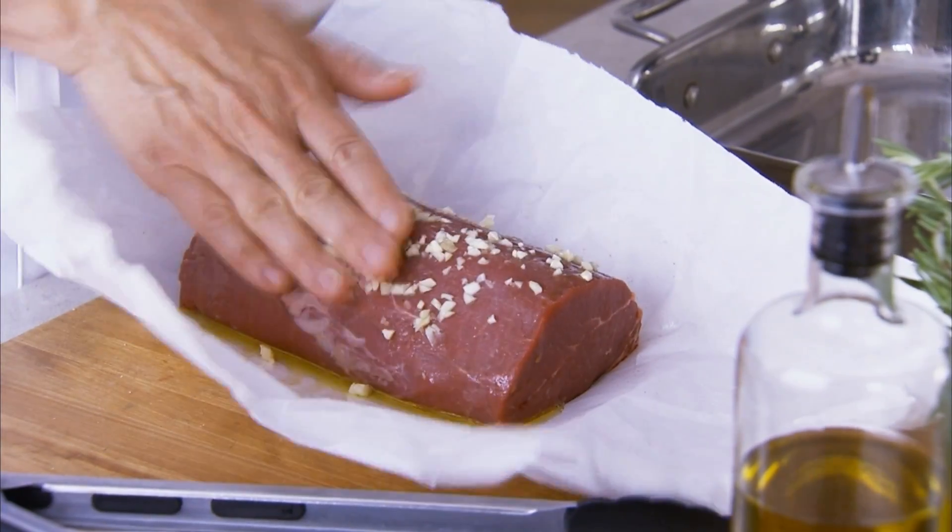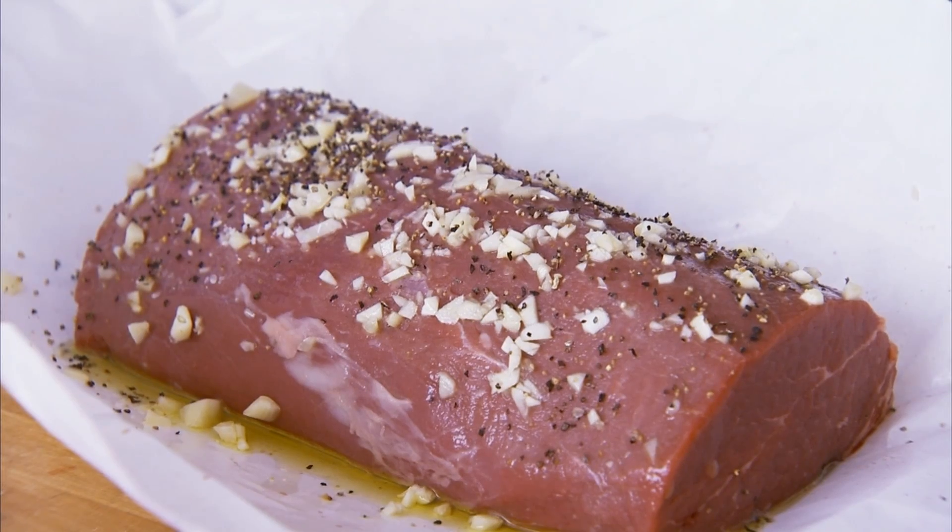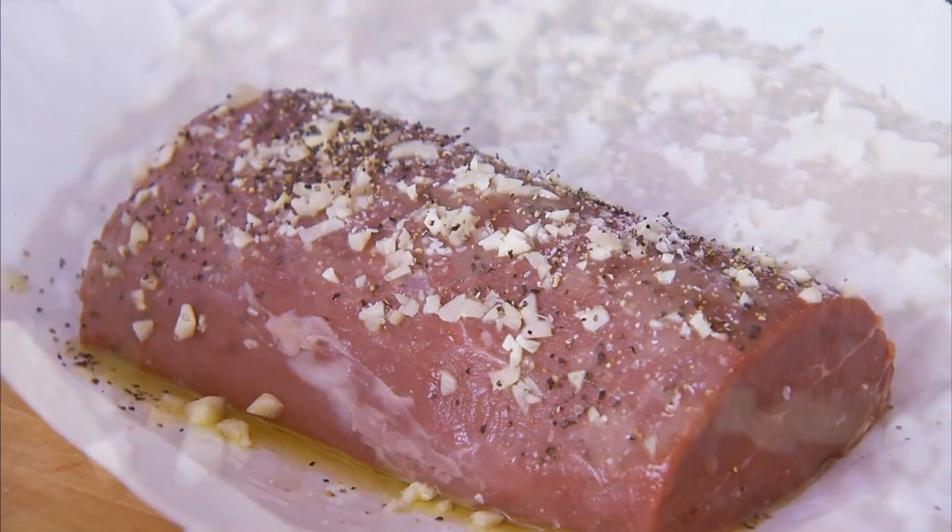Now the next step — it's just a simple seasoning of some minced garlic, salt, and pepper. We really want the flavor of the beef to shine here, which is why we keep the seasoning so simple.